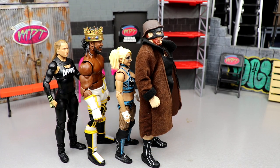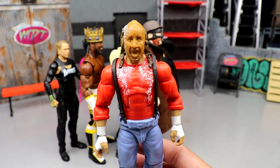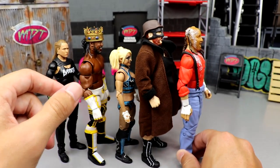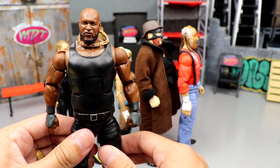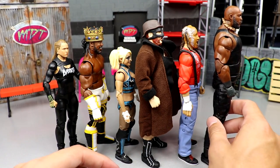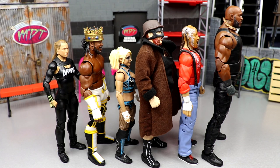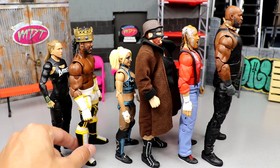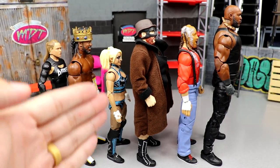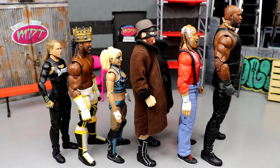The two most impressive in the set were easily Chainsaw Charlie and Omos. After a closer look, Chainsaw Charlie comes in at number two and Omos is number one. Chainsaw Charlie really blew me away — if it had been more accurate to Terry Funk it might have slid higher. But Omos is gargantuan, a beast, feels good in the hand, looks like him, and doesn't feel like he's going to snap in half. Very quality feel. Final ranking: Ronda Rousey, King Woods, Alexa Bliss, Sheamus, Chainsaw Charlie, Omos.